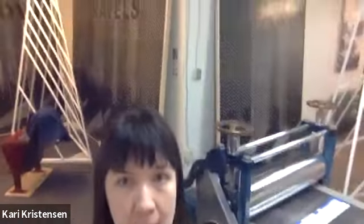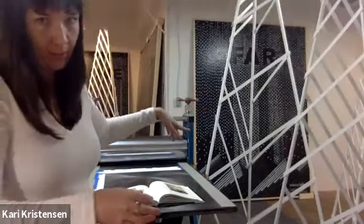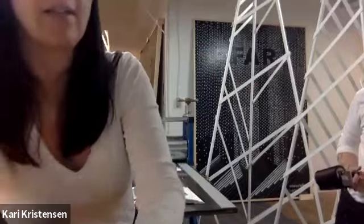I'll take you on a tour of some other cool things in Kari's studio. Behind me here is a really big mural Kari painted. So Kari's a printmaker but she's also a muralist — she also does sculptures. This large piece is from the Love Troubles bar during the COVID murals.